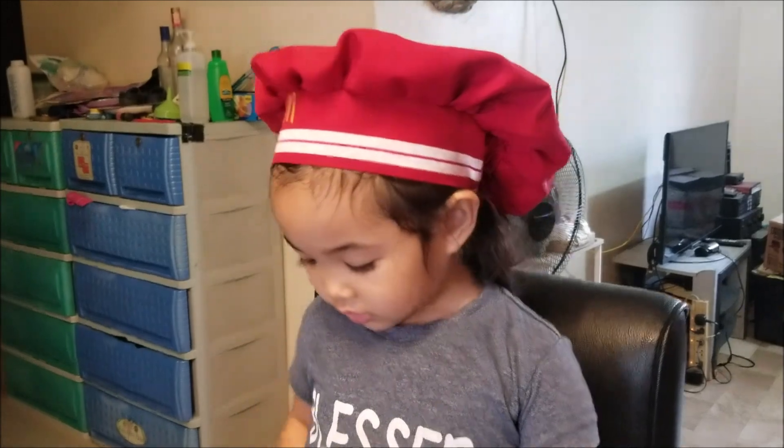Welcome to Adya's Baking Show! We're going to make Milo Cupcakes.